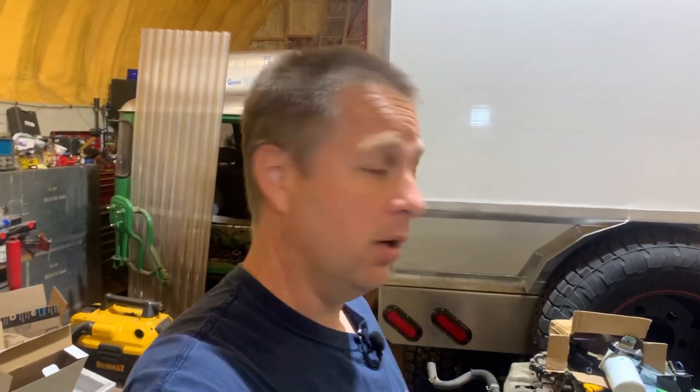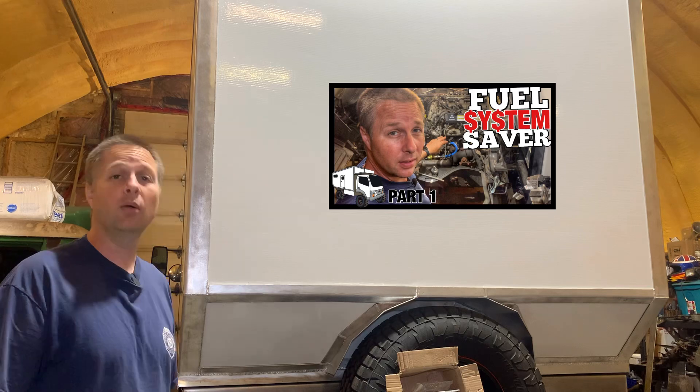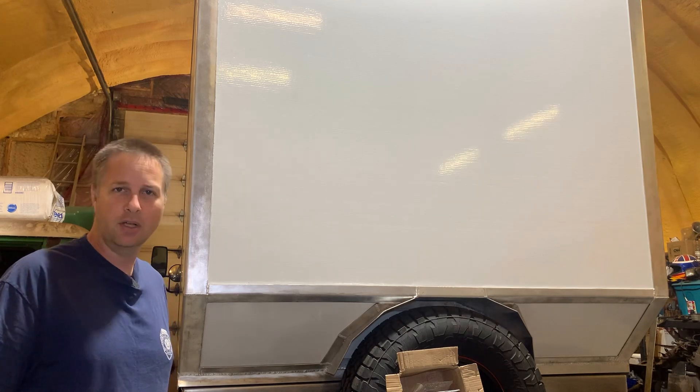So what does that leave for today? Well, we've got to install the return filter so that we can capture anything that's still in the system, flush the system, and then see if we can get it to start. And if you haven't watched the first video in the DIY disaster prevention kit install for the Fuso, you might want to watch that one first because this video will make a lot more sense.